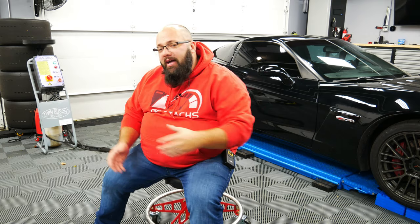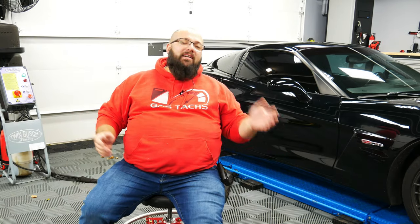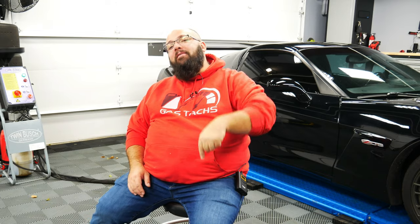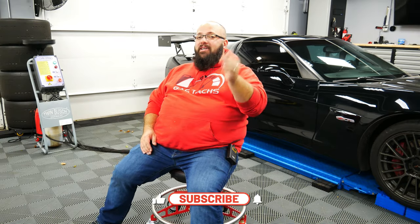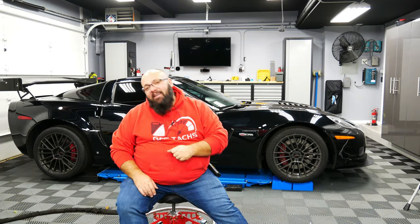If you're new to the channel, thanks for stopping by. If you're a long-time subscriber, always good to have you back. Just a friendly reminder, I'm giving away over $3,700 of tools in the next four months, so be sure you check out the link down below to see how to enter. It's pretty simple — subscribe to the channel, leave a comment below, that's one entry. If you want multiple entries, head to gastax.com. Every dollar you spend gets you three entries to the giveaway.